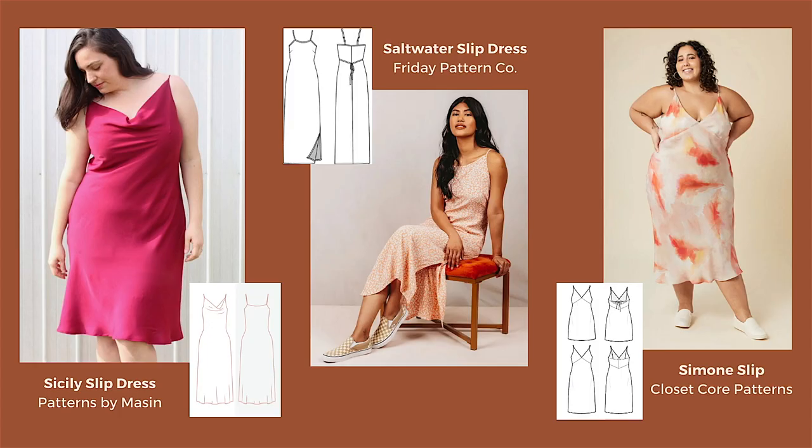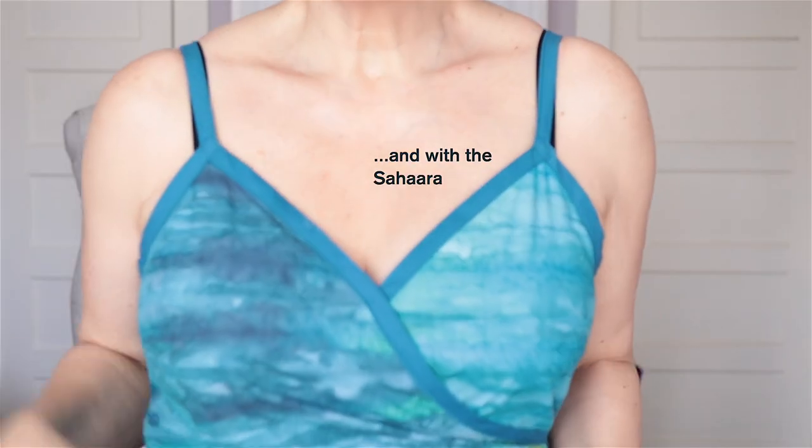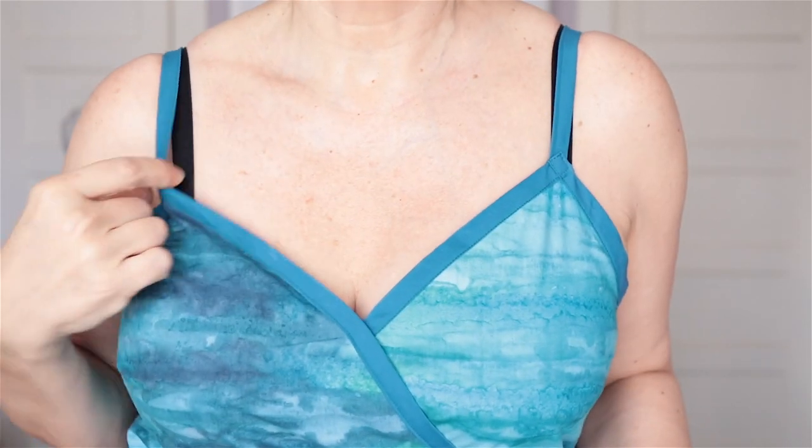Part of this design I'm excited about for the summer is that those slip dresses — like nineties-style slip dresses — are very popular and really coming into their own this summer. This is the kind of bra you can wear with that style and not have your bra coming out at a weird angle, which is something I've always struggled with. Having a bra like this that I can wear with that cut of top or dress is very exciting for me.